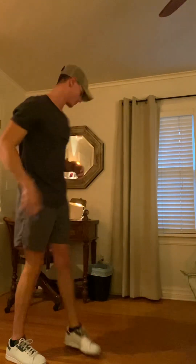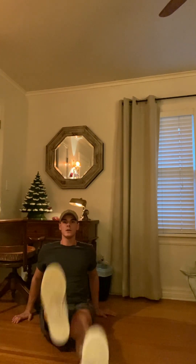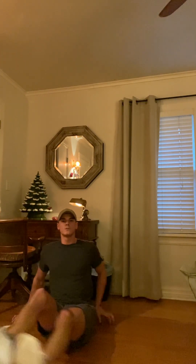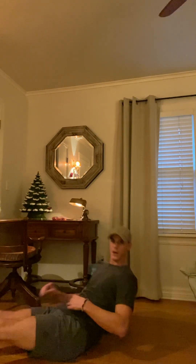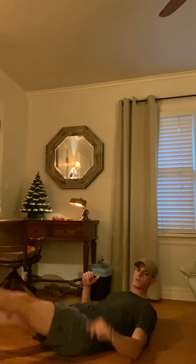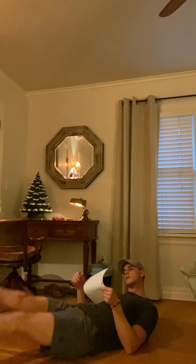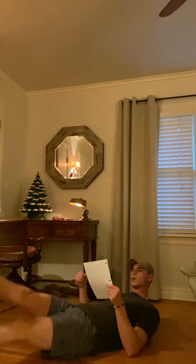Now we're going into flutter kicks for our core. We're going to lay down on our backs and do flutter kicks with our legs. If you want to make it a little bit easier you can sit up and do it like this; if that's too easy then lay all the way down. We're going to go for about 30 seconds on this one.